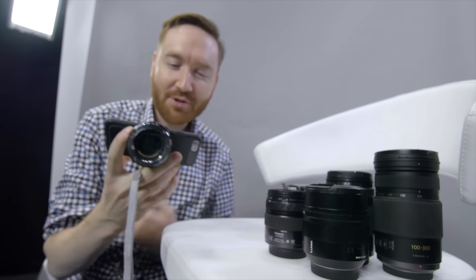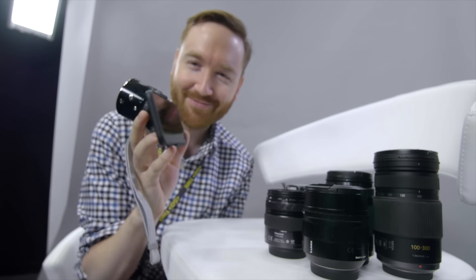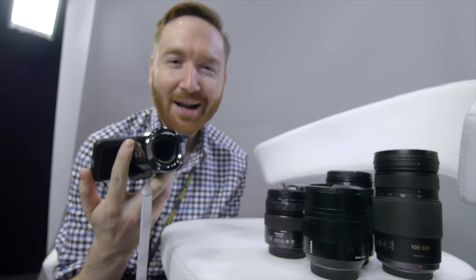It's marketed towards people who want to take better smartphone photos. It's cute and small. So why would I want one of these things?